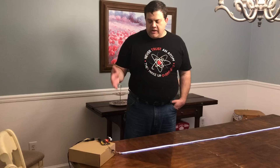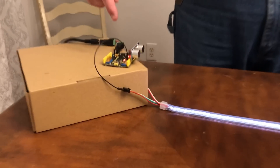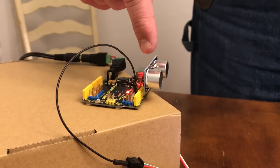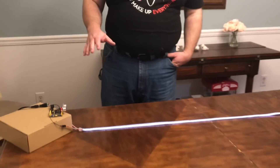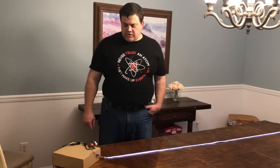The way that it works is I just have a few basic components here: an Arduino based microcontroller, an ultrasonic sensor, and a NeoPixel light strip. The NeoPixels are special because they're individually addressable, so you can control each one individually.